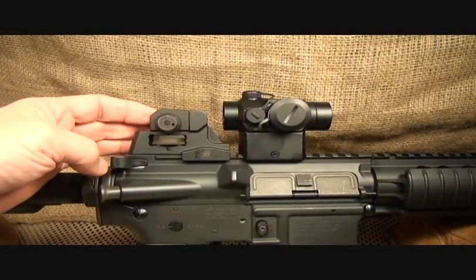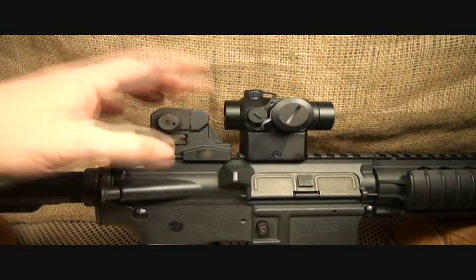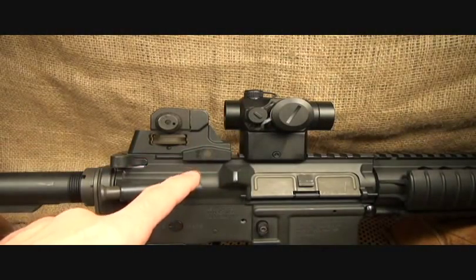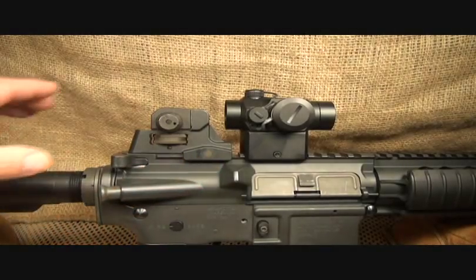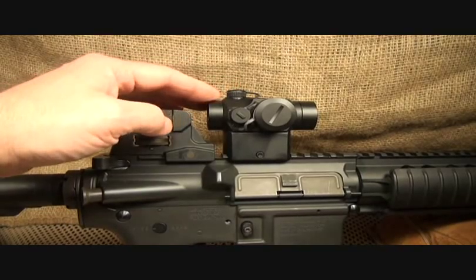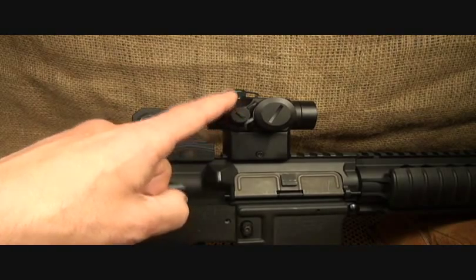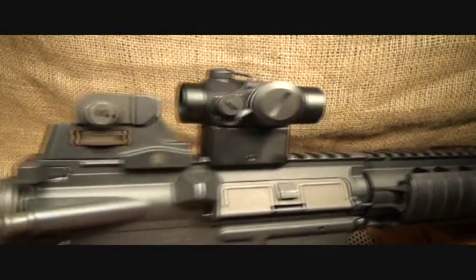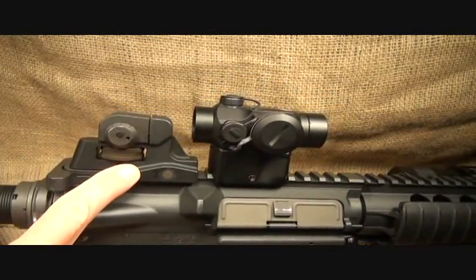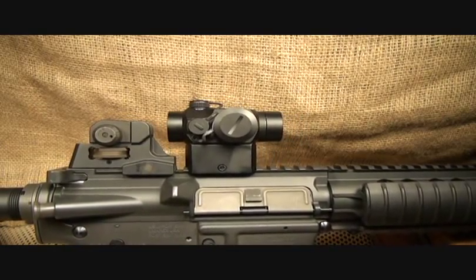This is one of the first sights to come out on the market to replace the carry handle — basically an A2 sight without the carry handle section. It's for Picatinny and is removable. Here we're doing something a little different: a co-witness with this little Vortex Spark, which is an excellent red dot. The sights actually line up with the red dot — that's why you call it co-witness — because if the battery goes dead, I can still look through my sights and see without any change, just without the red dot.